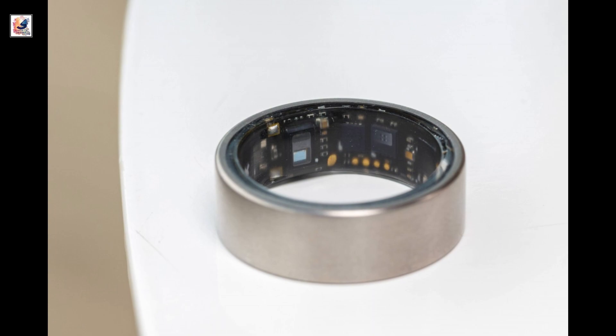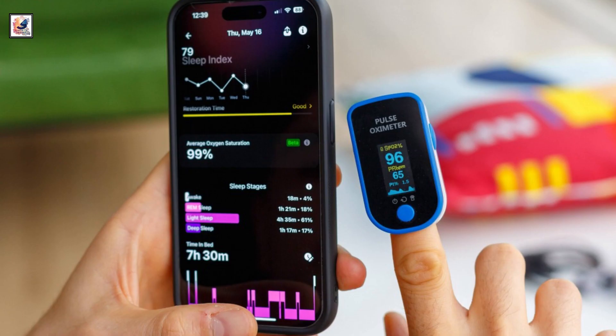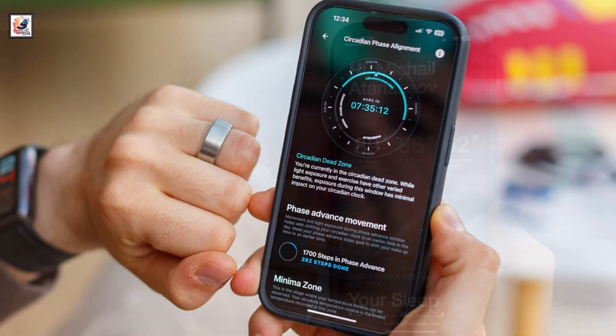It will have a lost mode, which will let you make the ring blink in order to find it. The Galaxy Ring will also employ an LED light.